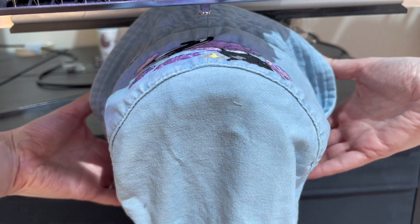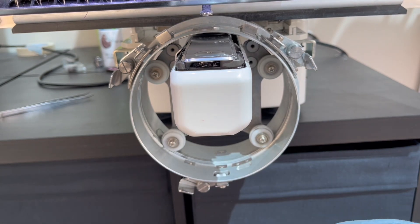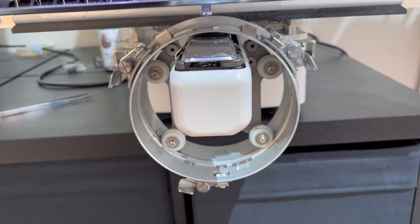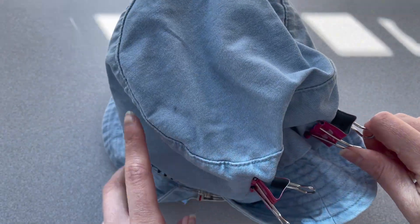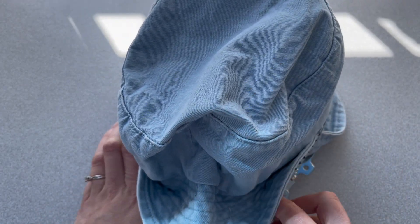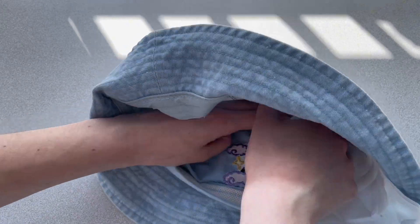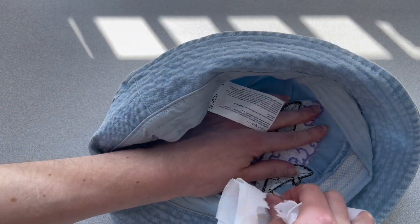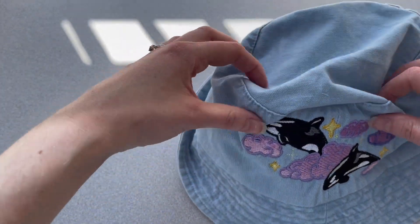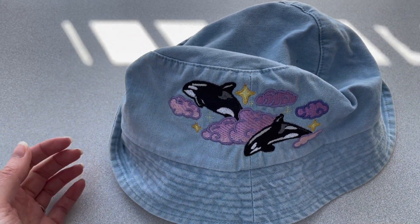This design took about 25 minutes to stitch out, and I was actually really surprised — it was a relatively pain-free procedure. Because it was such a floppy fabric I expected issues with pull compensation that I'd then have to address in the digitizing process. I also think the stabilizer worked really well for this project. I know some people think tearaway stabilizer isn't that strong, but I find this particular stabilizer to be great on all my embroidery projects, even on clothes and lighter-weight materials.